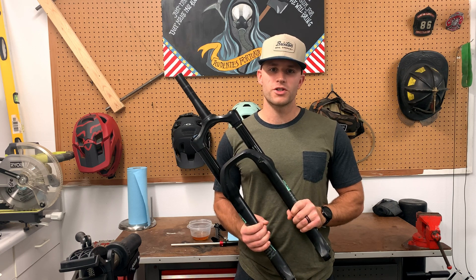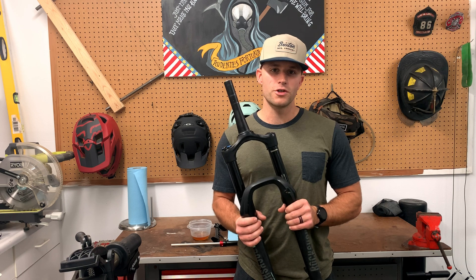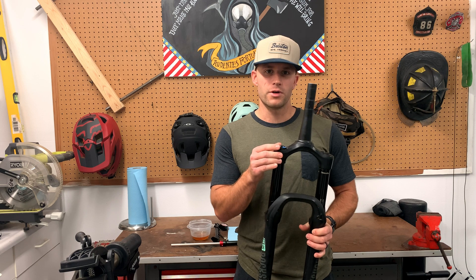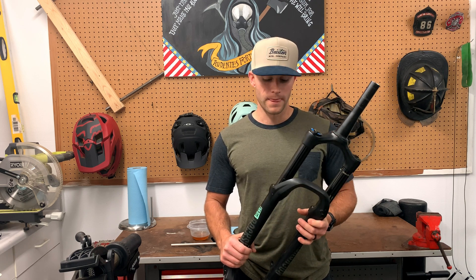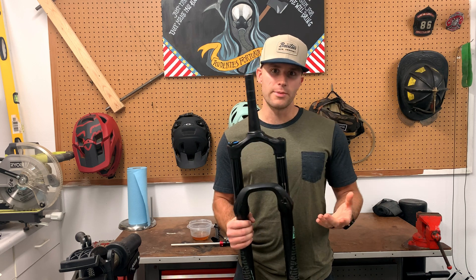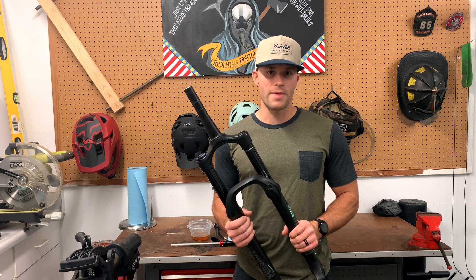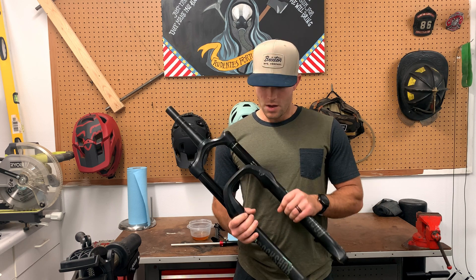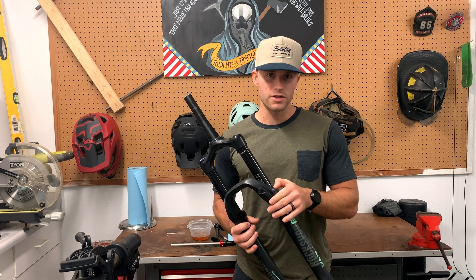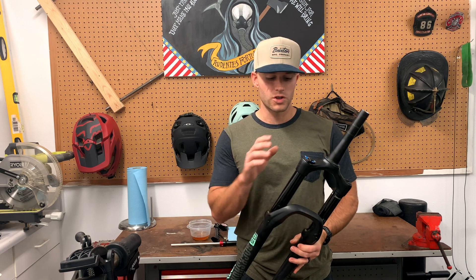Today we're going to be upgrading a RockShox Yari into the Lyric Ultimate. If you have a Yari or a Lyric with the Charger 2 or Charger 1 damper, you can buy the Charger 2.1 damper kit, swap out your damper, and your fork will essentially be the Lyric Ultimate. The Lyric Ultimate also uses SKF wiper seals and has a new debonair spring, so if you have the older debonair spring it's a good idea to swap that out as well. My fork has had a lower service done recently so it already has the new seals and current debonair spring. Today all we're going to be doing is swapping out the damper.